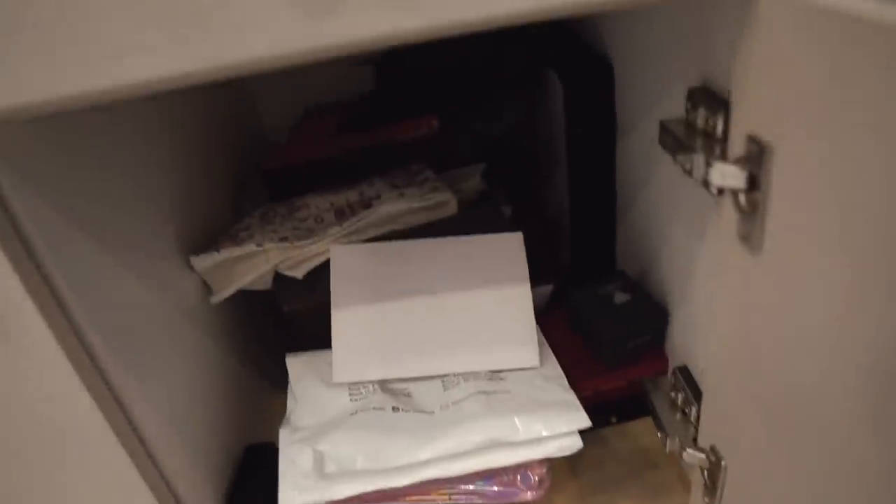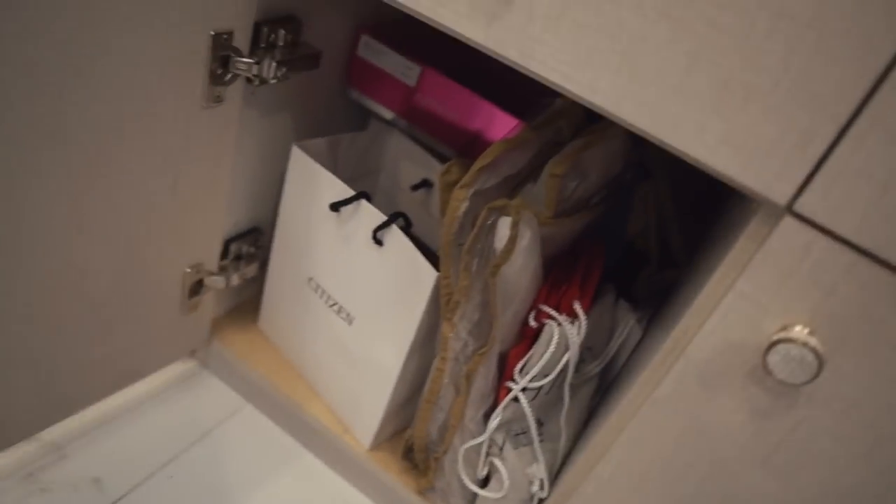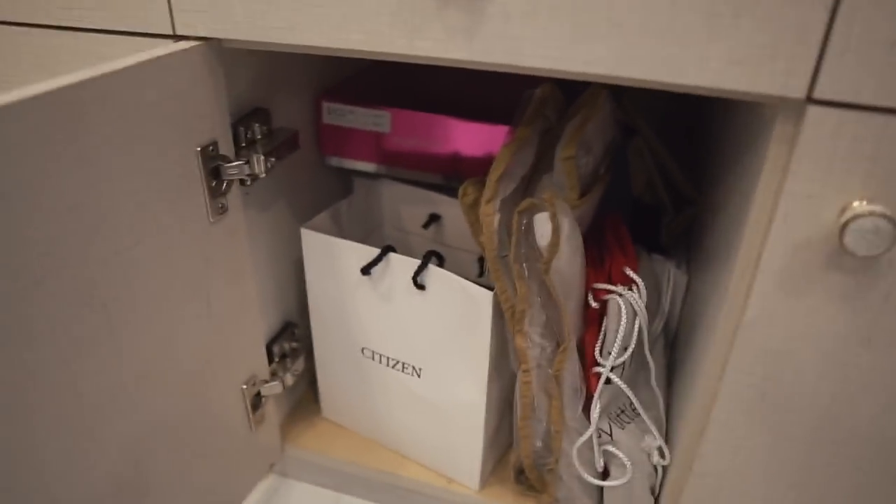Then over here we have bags and travel items. I have to sort that out still, and there are also makeup bags and some pouches here.